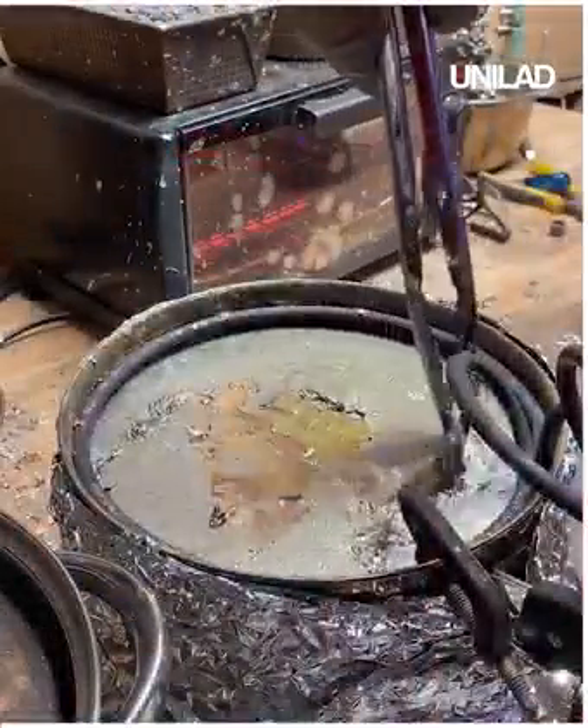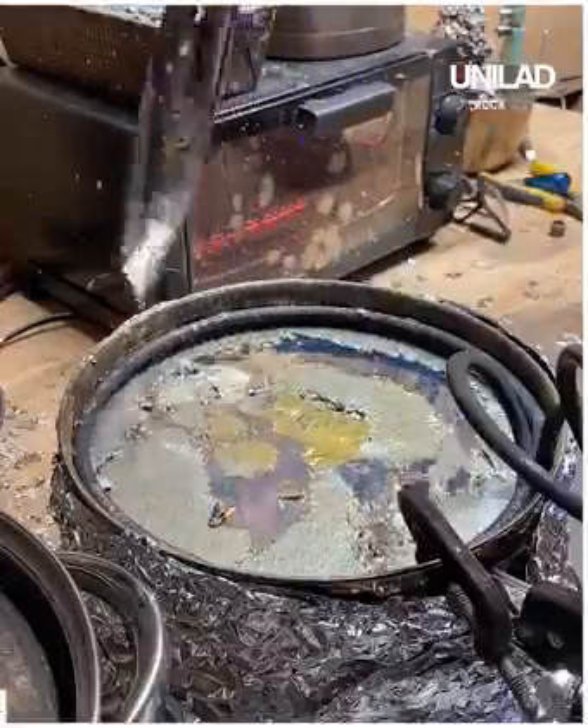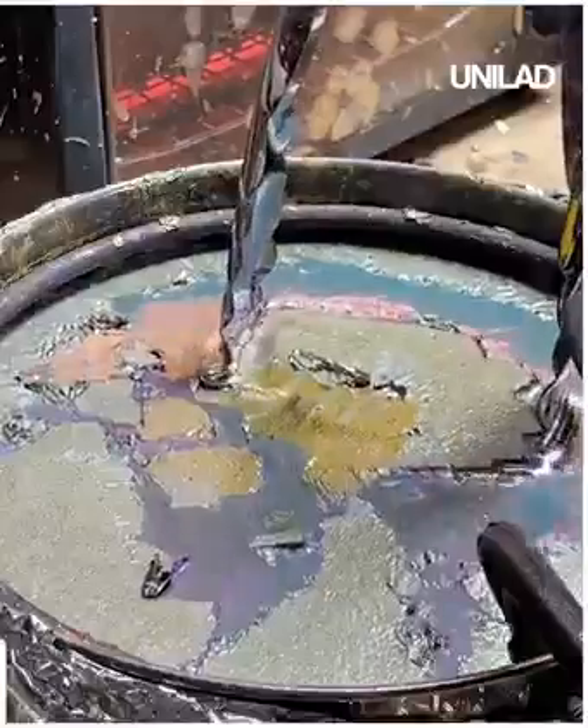And what better music to play than some of Beyoncé's best 2021 hits. Look at these Beyoncé ripples. After some cooling, it's time to pull out our crystal. I'm scraping away the oxidized film on top so when I pull out the crystal, it won't cover the sides with oxidized bismuth.